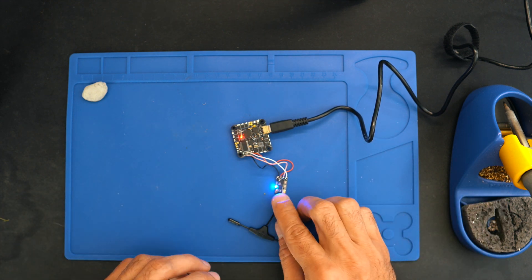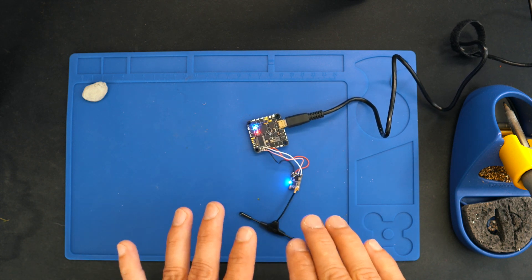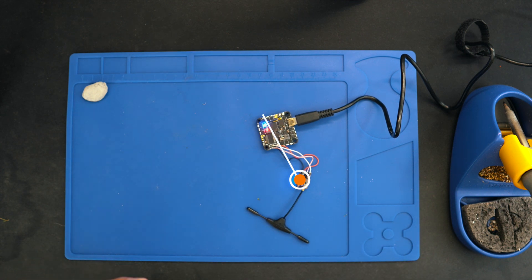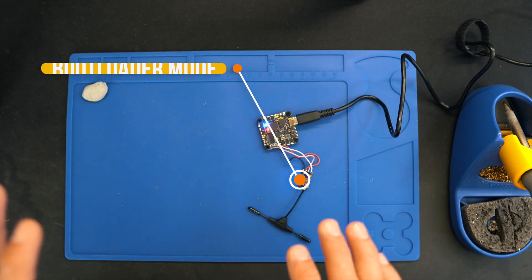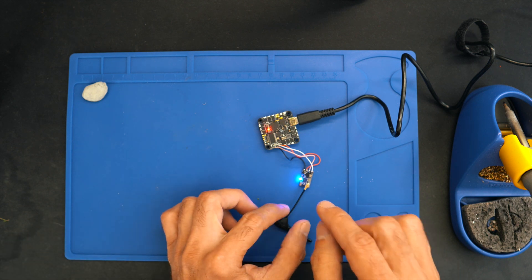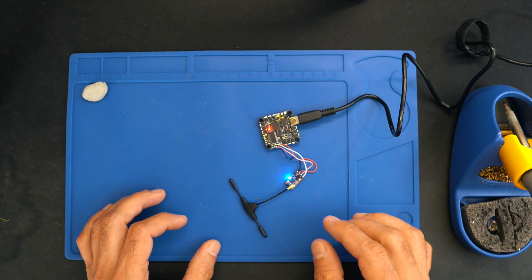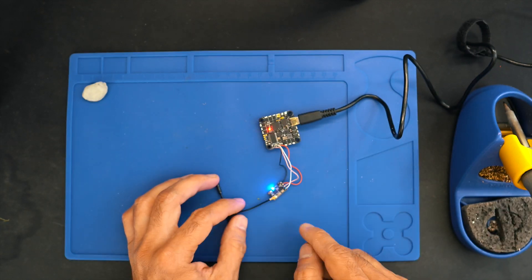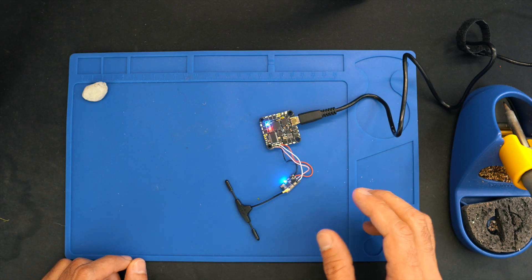If you go to the ExpressLRS wiki and check the LED statuses, you'll see that a solid light — green or blue — can mean either that the receiver is bound to the transmitter, or that the receiver is in bootloader mode. Since my radio is completely off, there is no way this receiver is bound to anything, which means it is in bootloader mode.